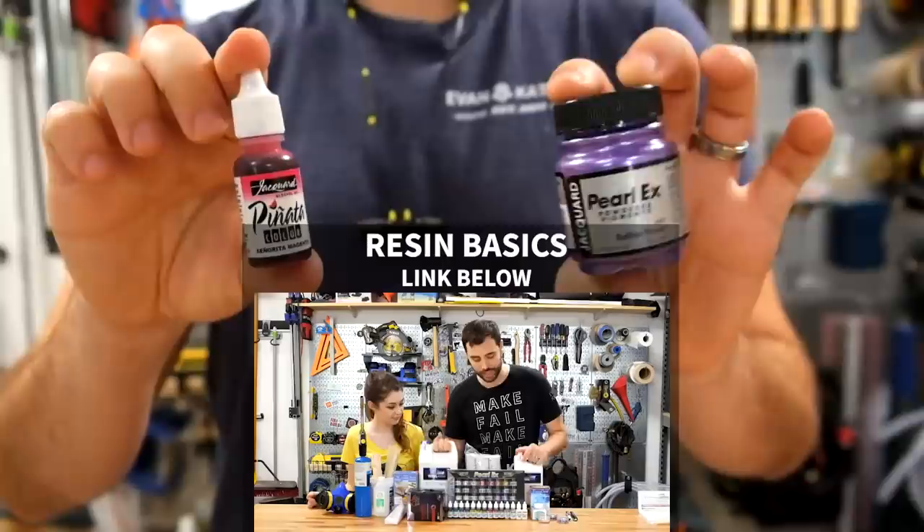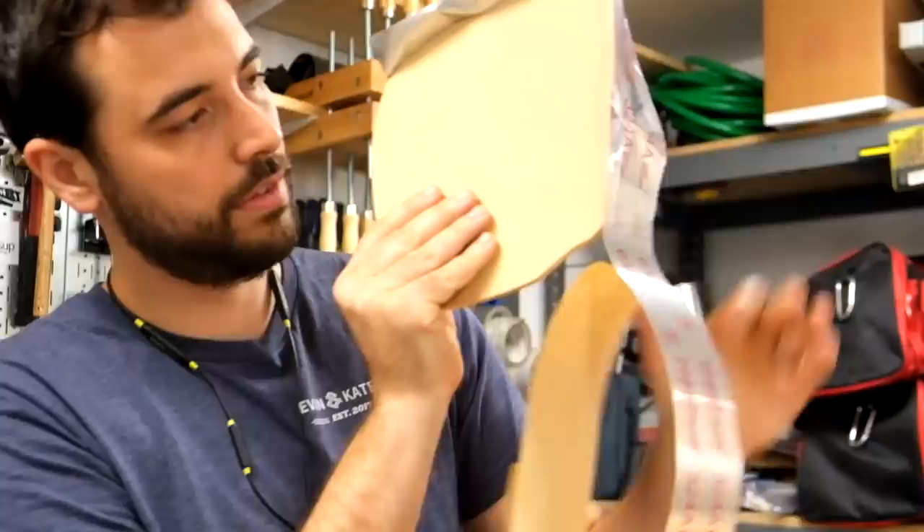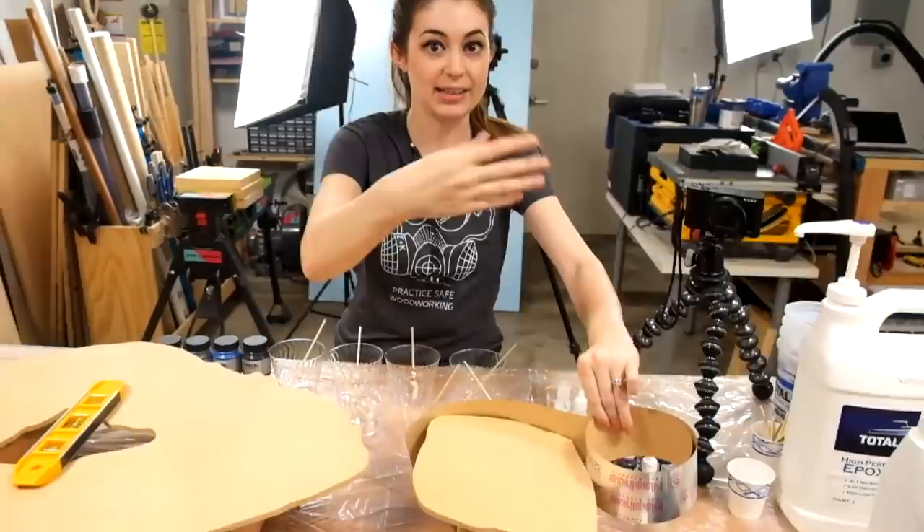If you're wondering what all of this is, we have a video covering how to do resin mixing and pouring that we'll be linking down below. In our last video we had molds, but for this we just have an edge that the resin can pour off of. So to keep that from happening, we're going to wrap it with tape. At the end, after our color is done, we're going to do one final pour and let it go over the edge, but we want to be able to build it up a little bit first.